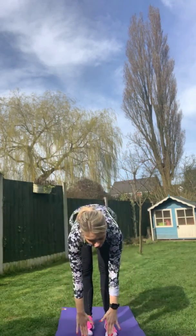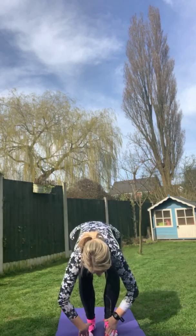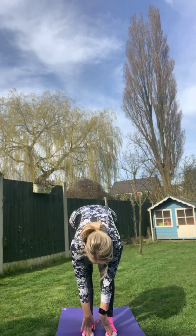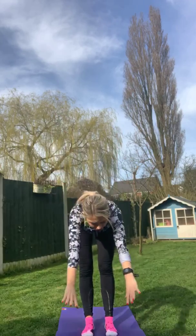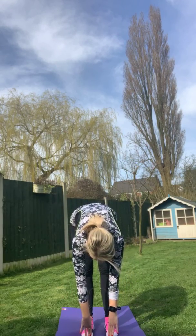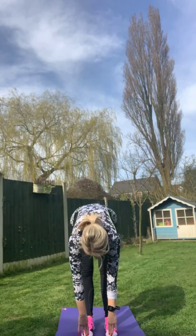Now we're going to work our legs and see how bendy we all are. Feet just a little bit apart, reach your arms up, lean forward — try not to bend your legs. Keep pulling, get that back as straight as you can, then see if you can touch your toes without bending your knees. Keep those legs stretched. Don't worry if you can't — just a little stretch is absolutely fine. Roll up and we'll do that once more. Reach right up and go all the way down — big stretch.